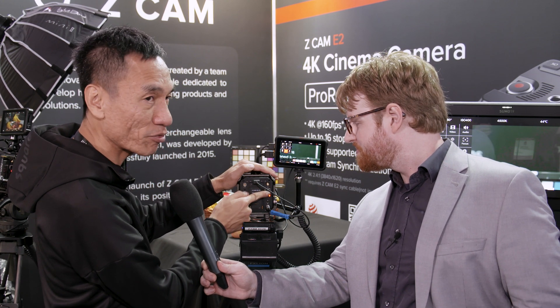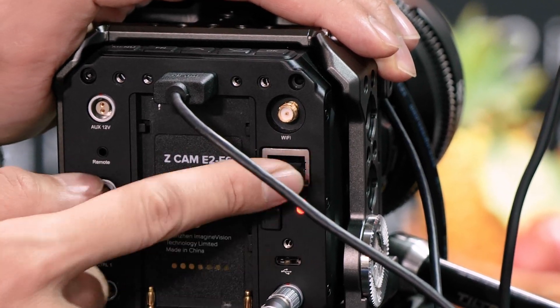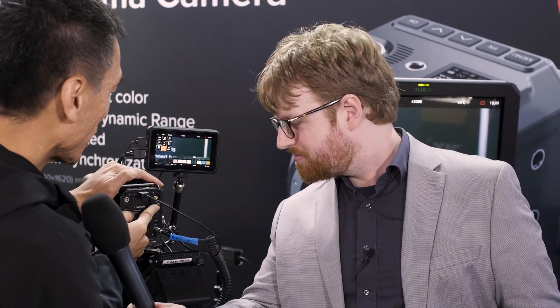This is the RJ45, the Ethernet port — this will allow you to do very nice live streaming via IP, Ethernet direct into your computer.